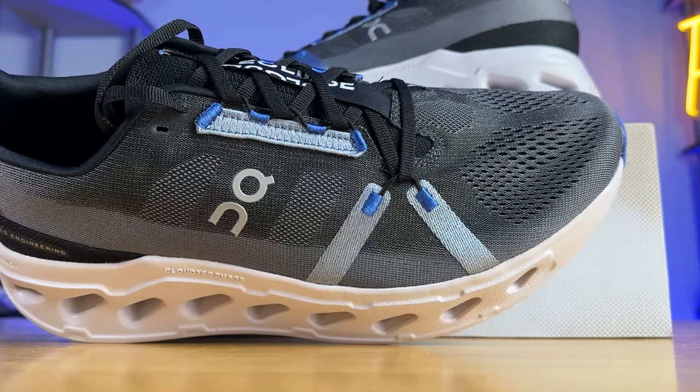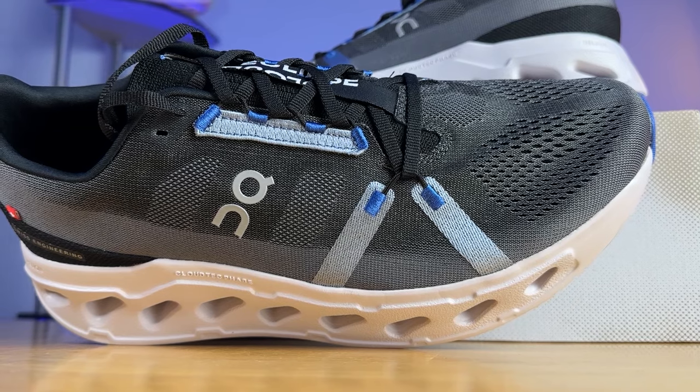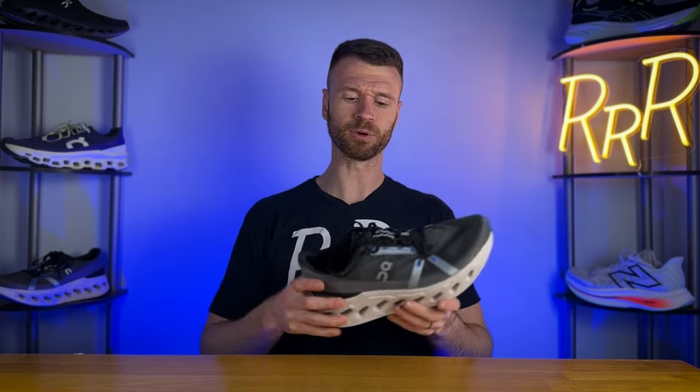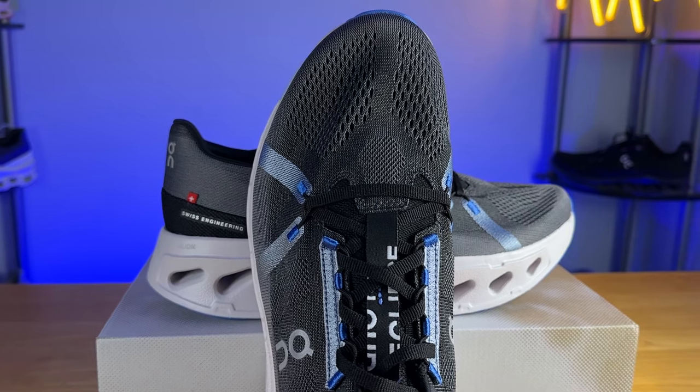Moving on to the upper, it fits true to size and is one of the most accommodating shoes around. You have tons of room in the midfoot and toe box, so if you have a higher volume foot, you will definitely like this. As far as breathability goes, there are two different layers of fabric — an outer layer of engineered mesh and an internal fabric liner which connects directly to the tongue. Even with those two layers, I thought the breathability was quite good, if not excellent, so you should have a decent amount of airflow.